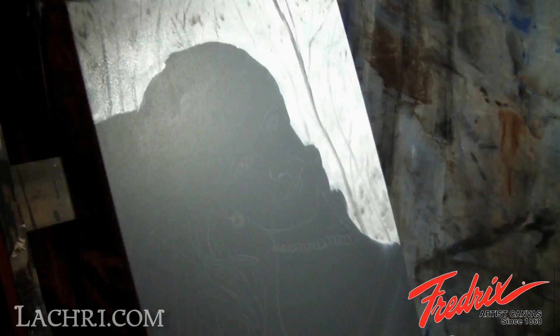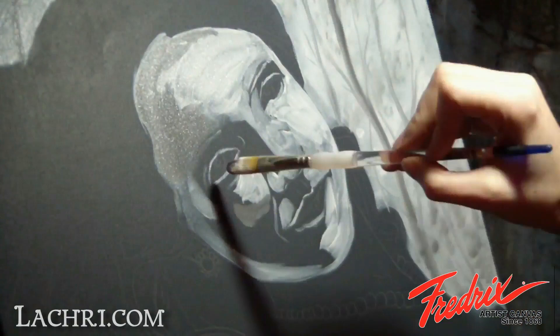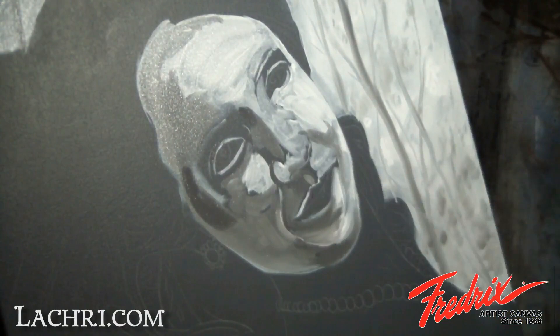Moving on to her face, I start by blocking in the lights and darks. Details are not terribly important at this part, but paying attention to where the light hits her face is. Notice there are no sharp or heavy lines. You don't want the nose, for example, outlined. Everything in the face should be very soft. Brushstrokes showing at this point are not a big deal.